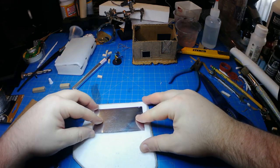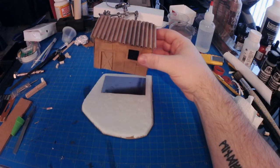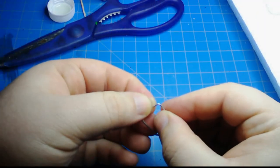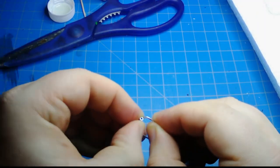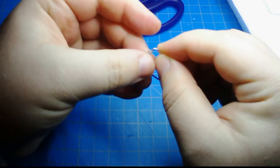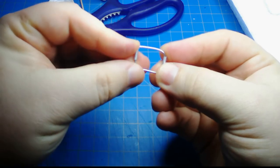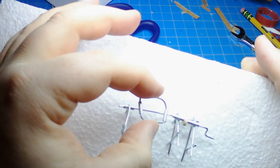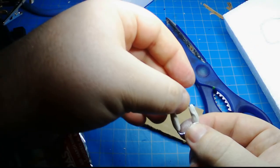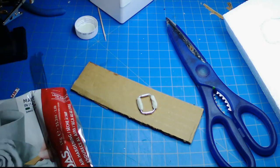It turns out these magnets aren't quite strong enough to hold it on — it kind of works but if you shake it at all it falls right off. That's okay. I used some DAS air dry clay to sculpt some little meat chunks onto the skewer.